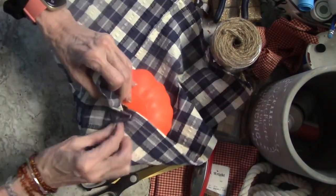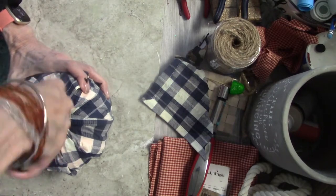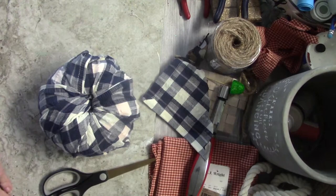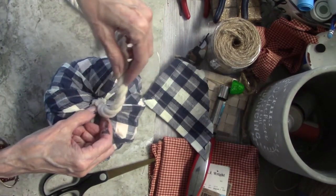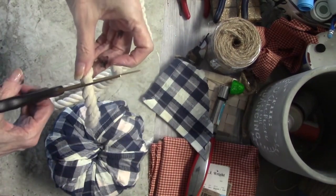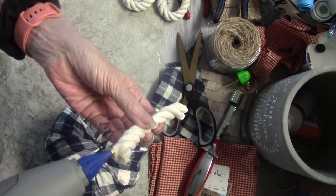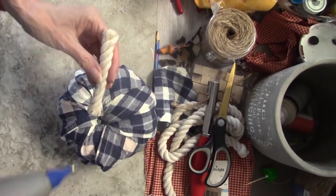Again, you're going to set it on your pumpkin and just start stuffing it into the hole. This is just another way you can do it, and you're going to keep pushing with your scissors into that hole. There are so many different ways to do these pumpkins. I have this nautical rope, which is like the perfect color — it's like an off-white. So I'm just going to cut a little piece off, put some glue on the end of it, and glue it to my pumpkin in the center where the hole was.